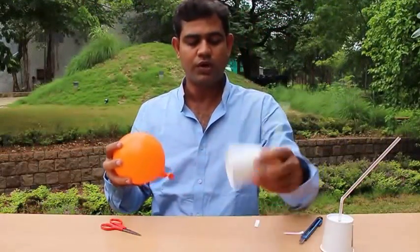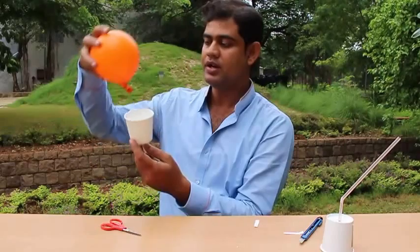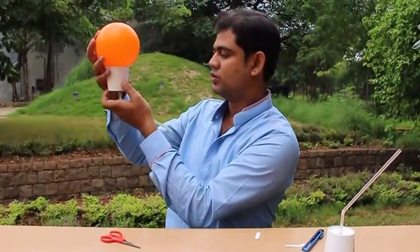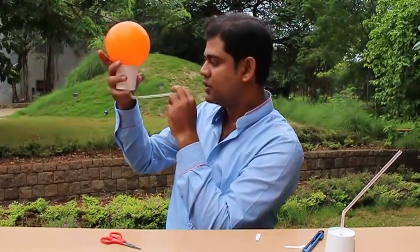Now what we will do is take the cup and put it on the top of the balloon, and then we will try to blow with the help of the straw. Let's see what happens.